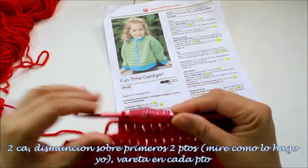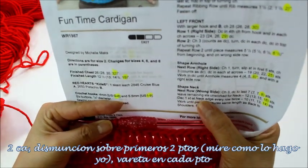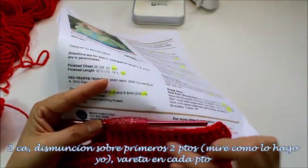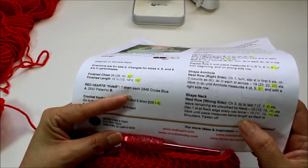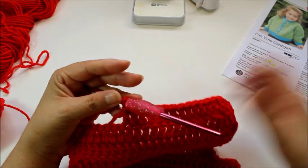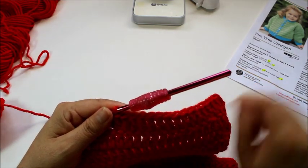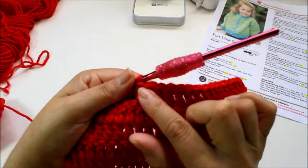I did my row here, and now I'm going to shape the neck. The pattern asks me to do a decrease at the neck edge every row twice. Right now I have 16 stitches; I'm going to end up with 14 stitches — until it measures the same length as the back to shoulders. So for me, it's only going to be 1 row of decrease. Since it's asking us to decrease at the beginning, to go up for a double crochet it's normally 3 chains, but since we're going to be doing a decrease, I'm only going to chain 2.